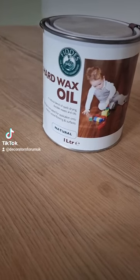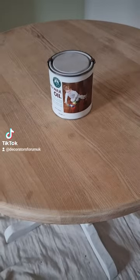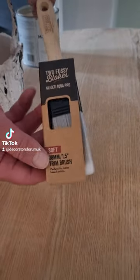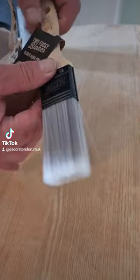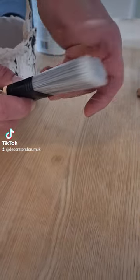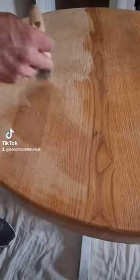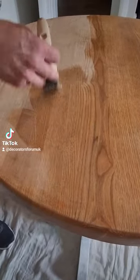A very quick one — I'm going to be applying the Fiddes Hard Wax Oil using the brand new Two Fussy Lugs Glider Aqua Pro paintbrushes. They're quite soft and perfect for water-based trim paints or a material like this.